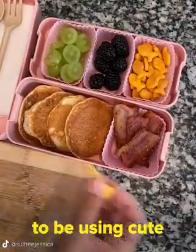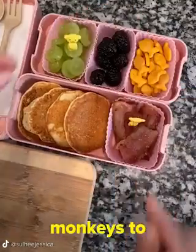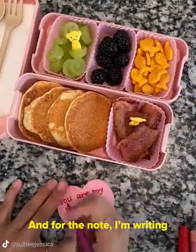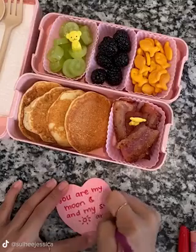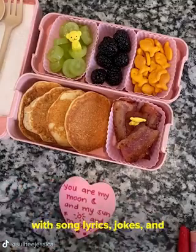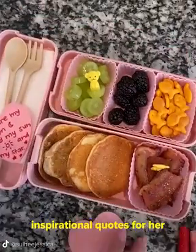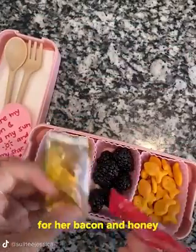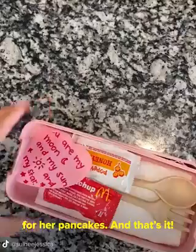Today I'm going to be using cute little yellow monkeys to decorate the food. And for the note, I'm writing: you are my moon and my sun and my star. I like to switch up my notes with song lyrics, jokes, and inspirational quotes for her as well. I'm gonna add some ketchup for her bacon and honey for her pancakes, and that's it!